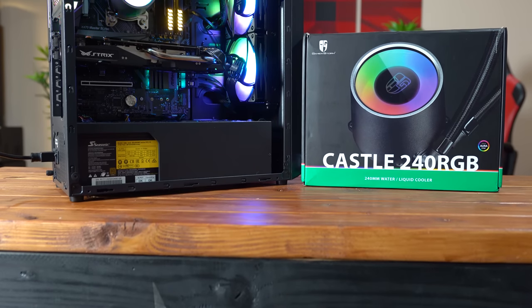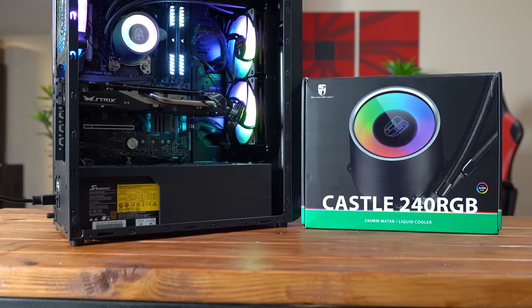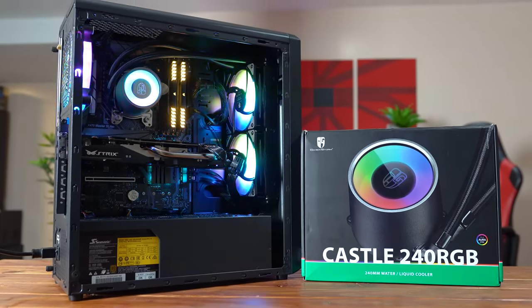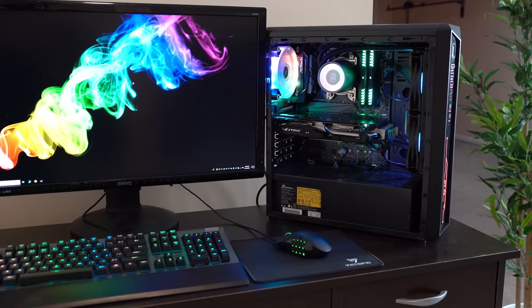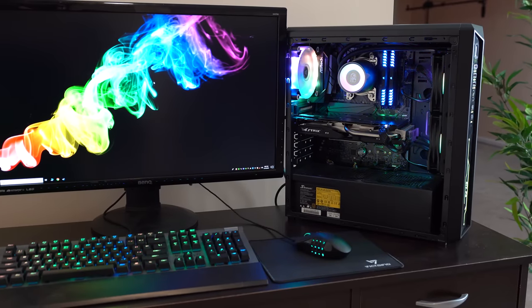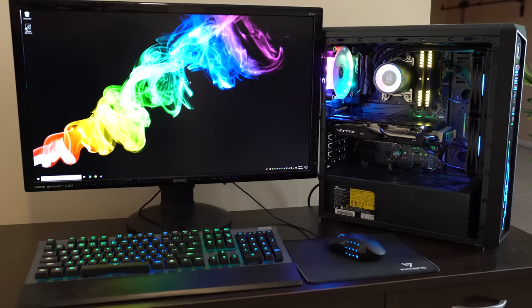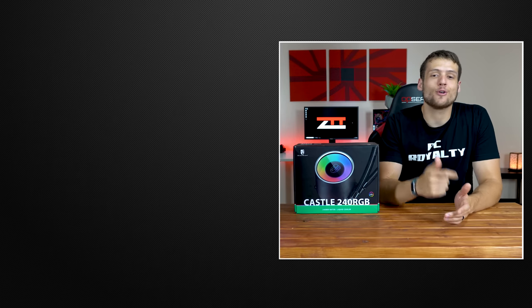After seeing those results and just looking at the unit, I'm confident I can recommend the Castle 240 RGB to anyone looking for an AIO cooler. There's also a 280mm version linked in the description. I'm personally keeping this cooler in my dedicated benchmarking platform because it performs great and looks fantastic. That wraps up my review of the Castle 240 All-in-One Water Cooler. Hit that subscribe button because I have a very cool video coming this week about how you can save a ton of money on your next gaming PC build.